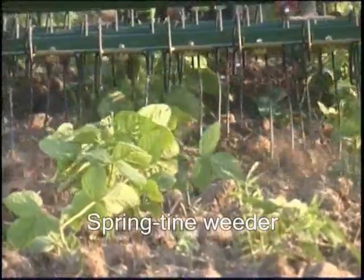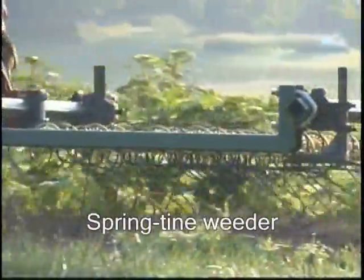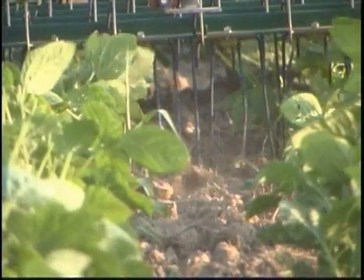A spring tine weeder worked well at faster tractor speeds, combing the soil between the crop rows to uproot small weeds. Tines were flipped up over the crop rows so the crop was not damaged.